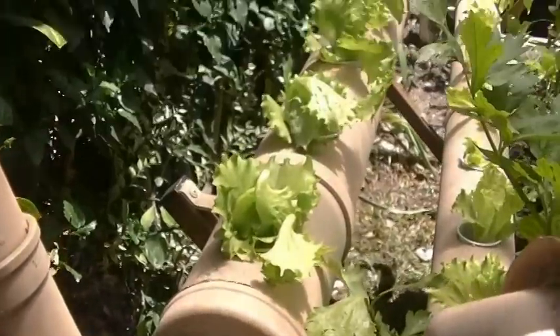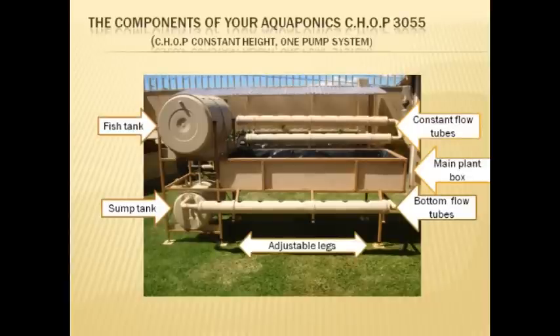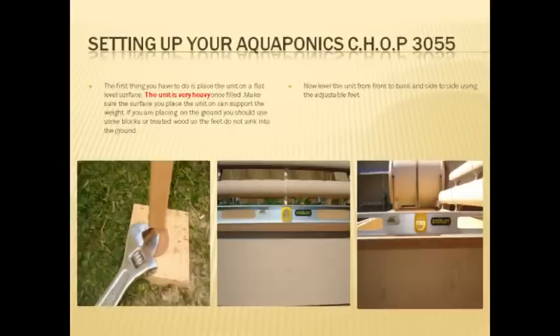This is the constant height system — what happens is the water fills up to this line, overflows, and that's how it flows into the bed and starts into the first tube. This is a PowerPoint overview I did of the system, showing the different components and how it works. You can stop the video and read it if you want — take your time and check it out.